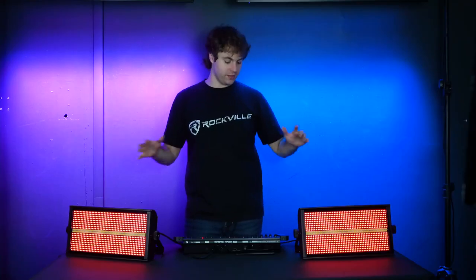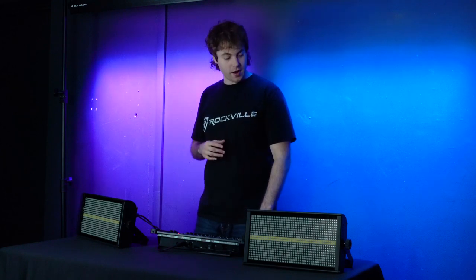Fader eleven controls the overall brightness of the strobe bar. Remember, you can use fader one to control the overall brightness in whatever mode or color you have set — pull fader one down to kill the lights, and raise it again whenever you're ready to bring the same sequence back on.